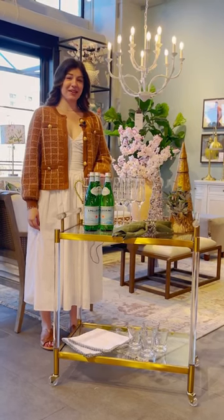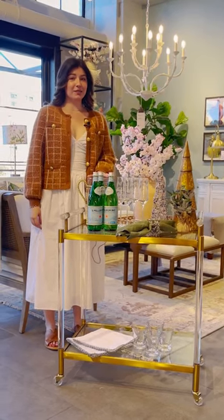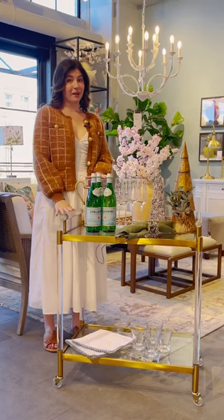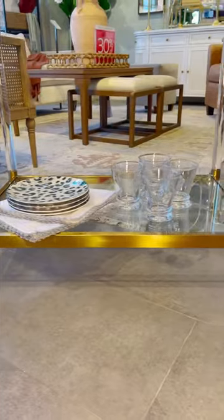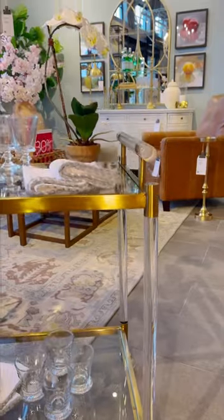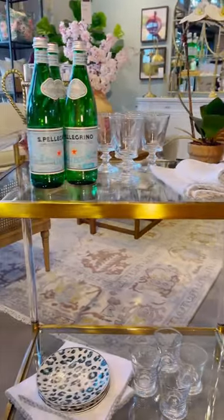My name is Jordan here at Ballard Designs at Chattahoochee. With the holidays approaching very quickly, a really nice way to spruce up your entertainment space is a bar cart. This here is the Isadora Bar Cart. It's got a nice modern acrylic touch with the really pretty antique brass that will most likely go in any space that you can think of.